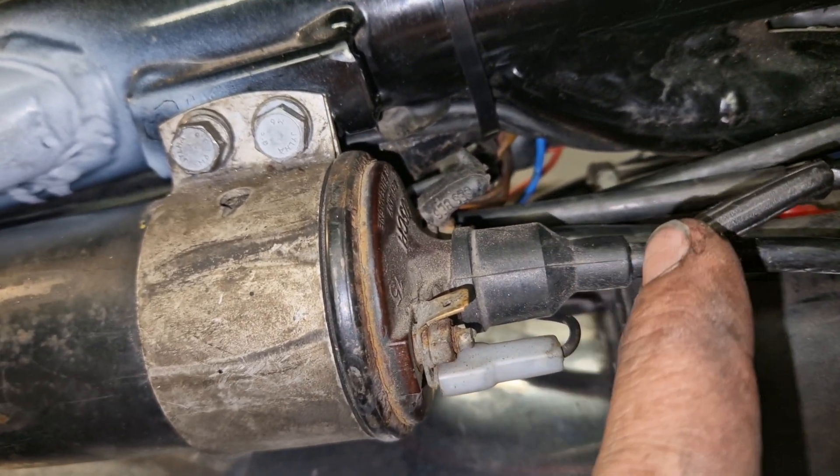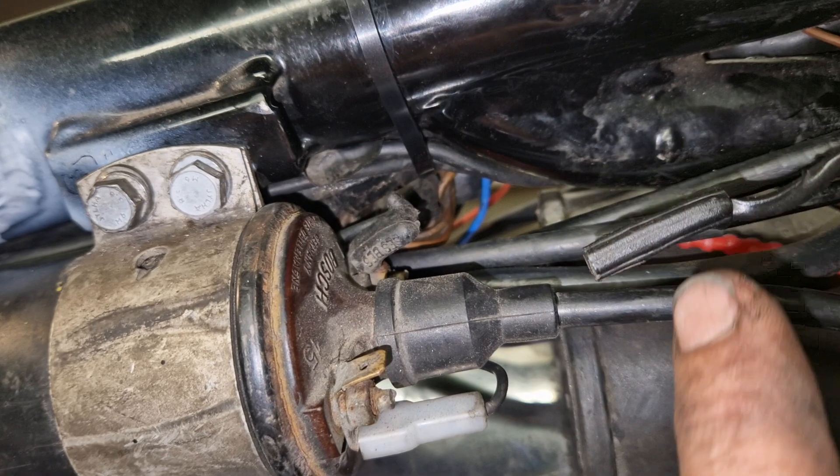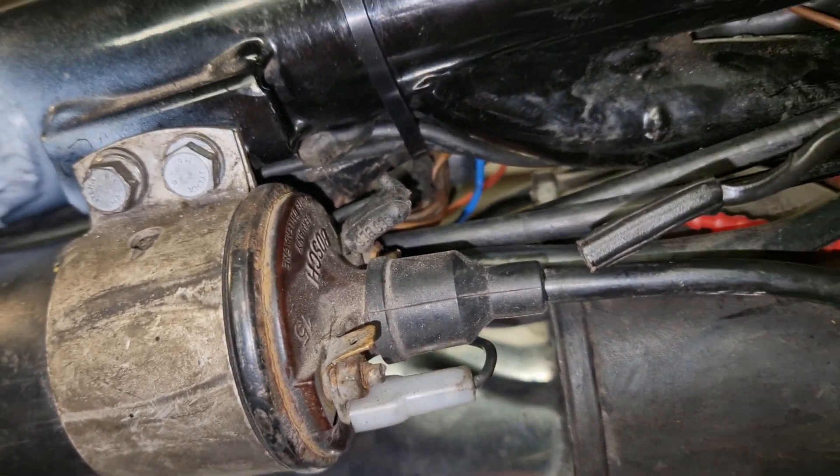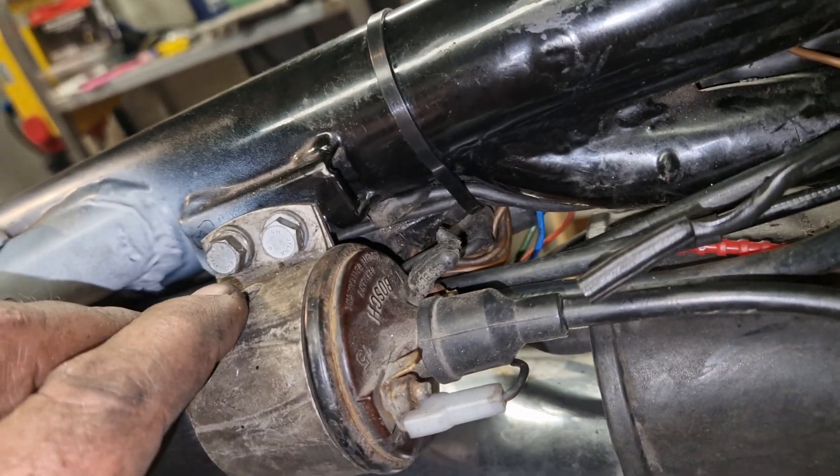So if you want to revert to points and condenser, simply take this wire off, put that on, and you are done. That is a nice redundancy.